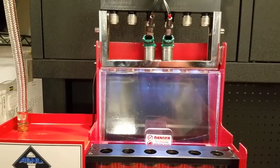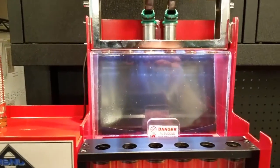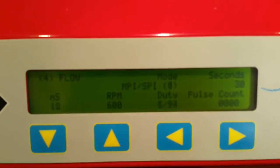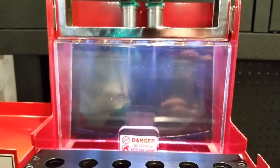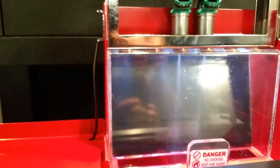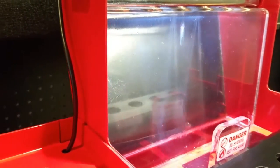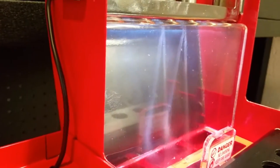I've turned the flash off so you can see a little bit better. We're at 600 RPM and the duty cycle is changing. The atomization is actually not too bad - the one on the far side isn't particularly great.